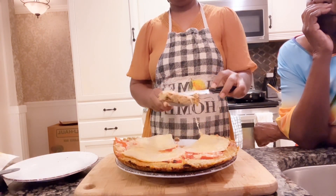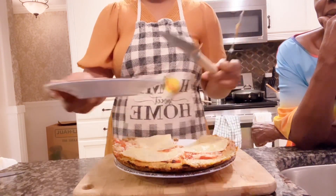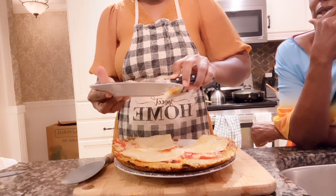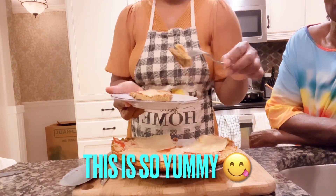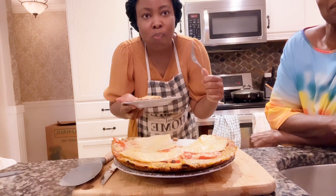She's waiting and ready to enjoy it! This is how it looks — it is so yummy, trust me. Try this recipe; your husband will enjoy it, your children will enjoy it, your friends will enjoy it. It is so yummy!